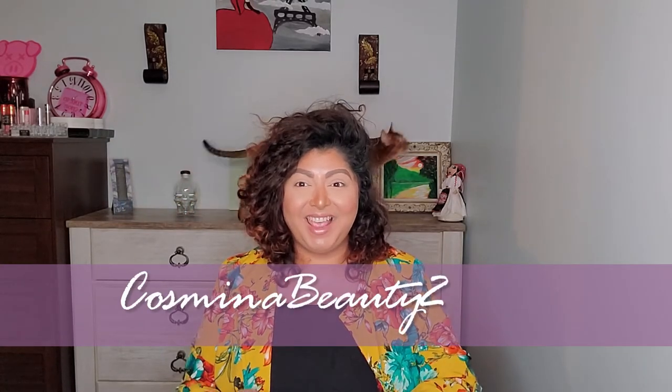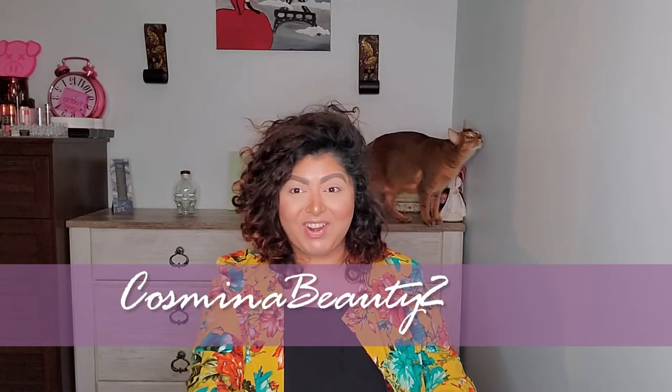Hello everyone and welcome back to my channel. My name is Cosmina and I make beauty videos. In today's video we are going to unbox a really exciting box from Jeffree Star. I was only able to order the premium box, which is sixty dollars, plus shipping and taxes, bringing it up to about seventy-five dollars.